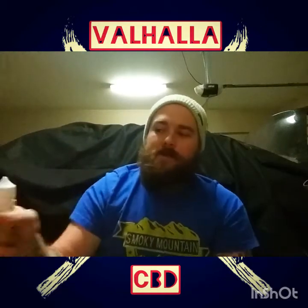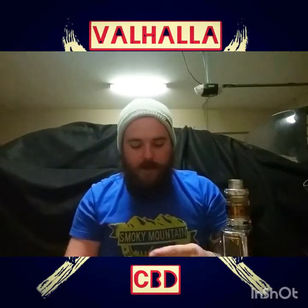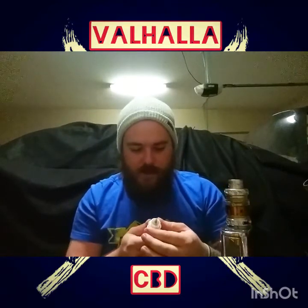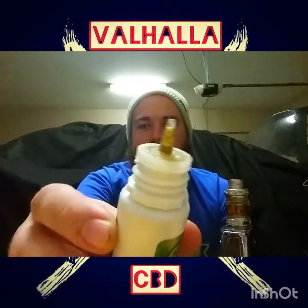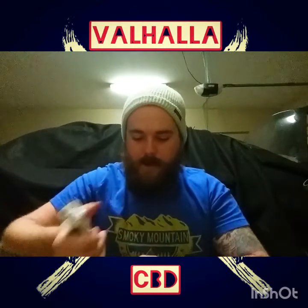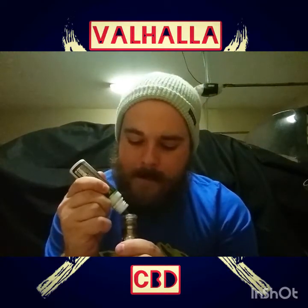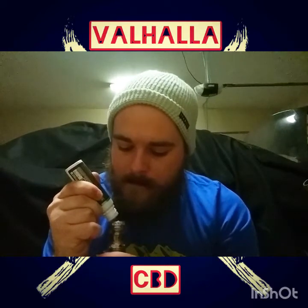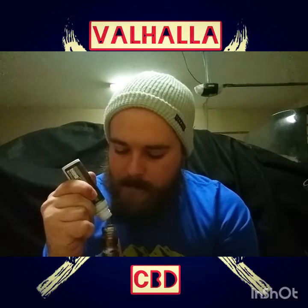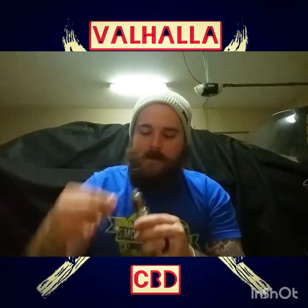Without further ado, grab the old vaporoo. I'm going to do this so that way everyone gets a good shot of it — you can see how dark that is right there, just where it's slightly been tilted. I'm going to take my mouthpiece off, clean it off real good, and drop some straight down on the coils. All right, that should be good. Cheers y'all.